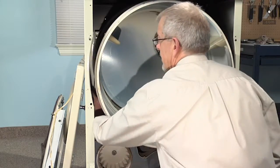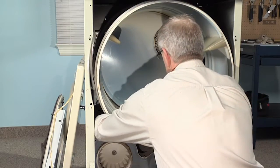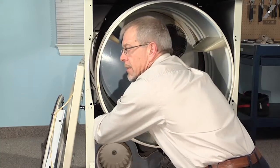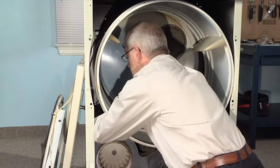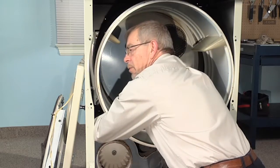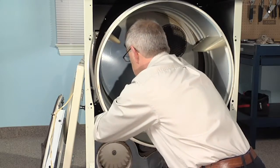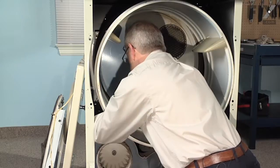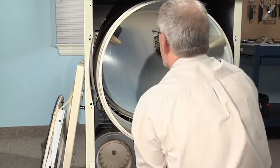We'll reach in on the left-hand side, take the belt, roll it around the motor pulley with the groove side facing the motor pulley, come across the top of the pulley, wrap it around it, tuck it through, and then roll it onto the idler pulley.